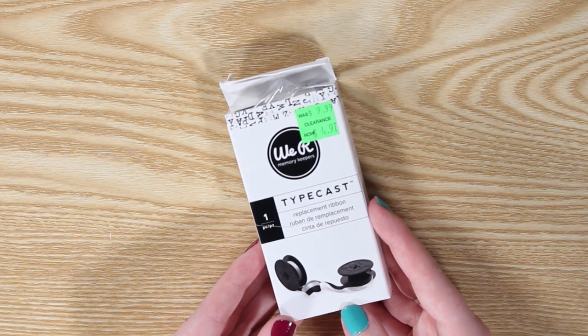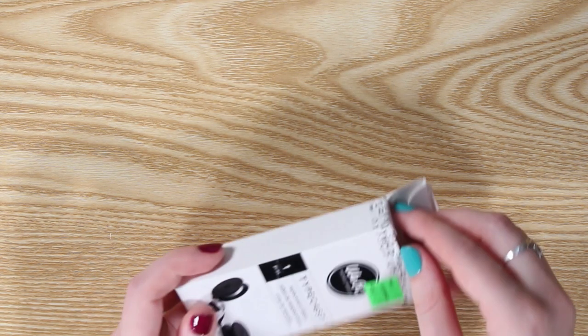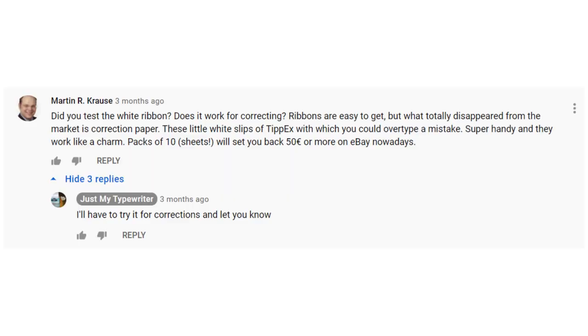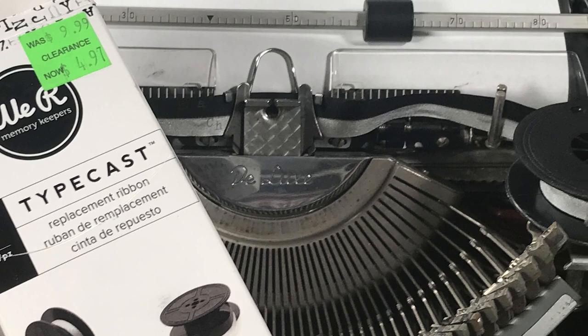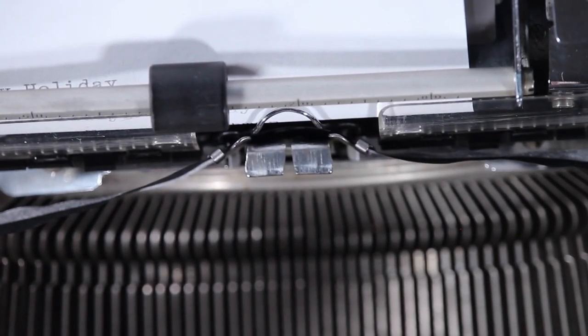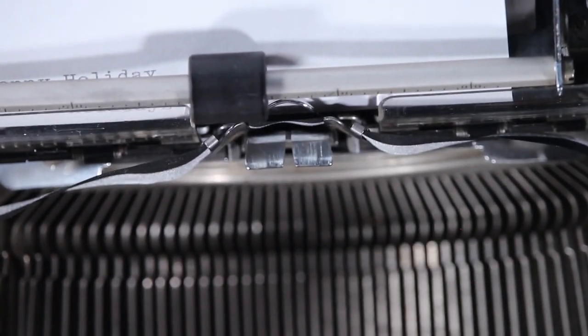Finally, I wanted to try using this We Are Memory Keepers typecast ribbon as whiteout — suggested in my ribbon review. This ribbon has two colors, black and white. The suggestion was that it might work as correction tape if I went back over my mistake and typed the same letters in white. So I put the ribbon in my Olympia and gave it a shot. Newsflash: this is not actually white ribbon — apparently it's silver. So my dreams of typing over were dashed. I typed in black first, then typed over exactly the same thing in silver, and then attempted in silver alone. Honestly, it's not a bad color, but definitely not correction tape.